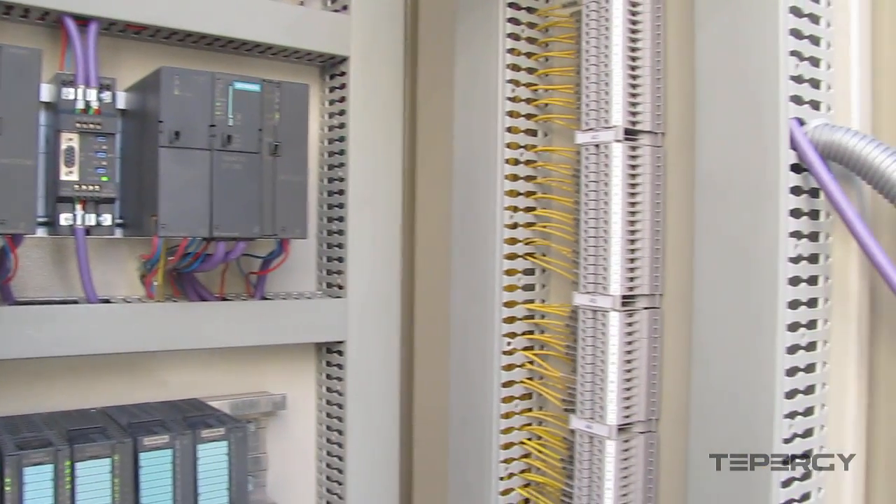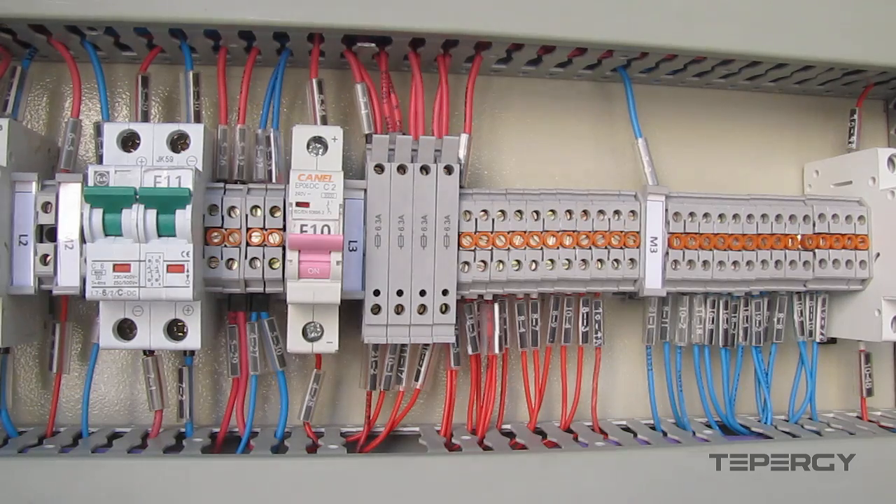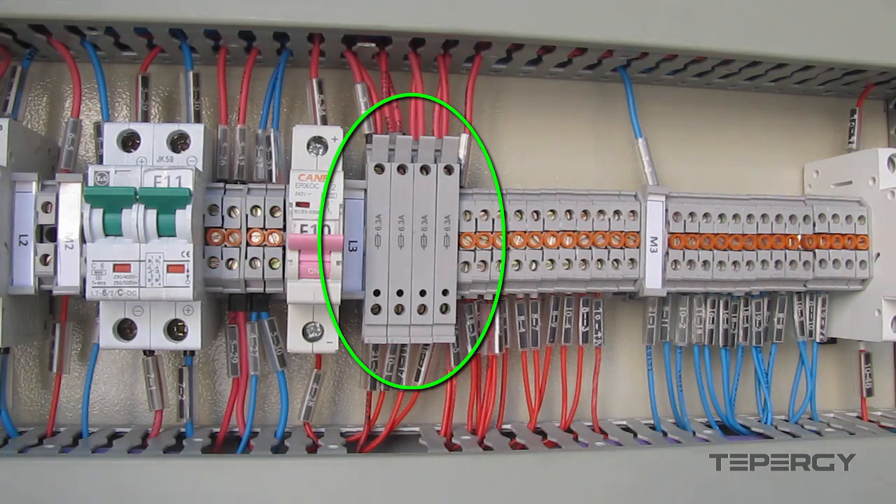So, we used terminal blocks to collect and distribute control signals and power. But to protect our equipment against overcurrent, we used fused terminal blocks.